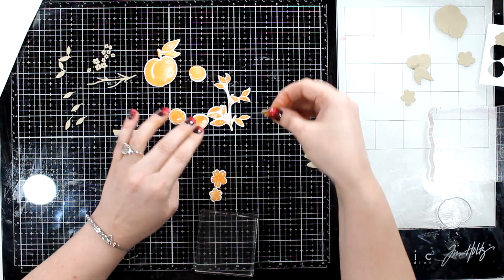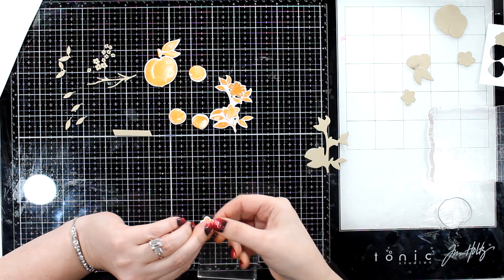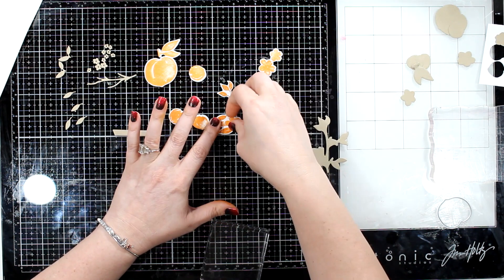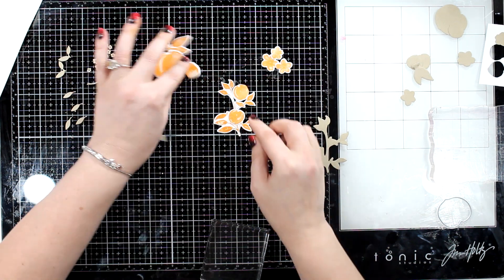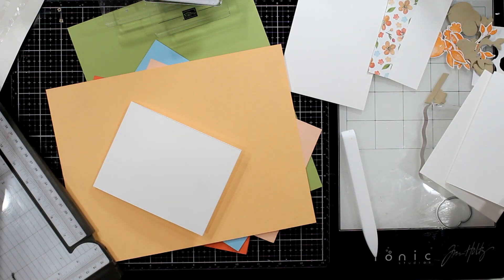It cuts out the peach with the stem and the leaves — so cute. And then this branch you can either put with these three flowers, which have little inserts that look really great. I stamped them and they look great. Or you can put the peach in the middle.